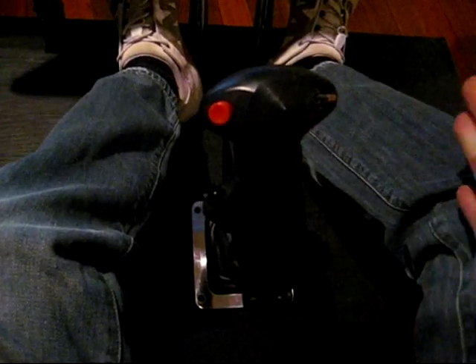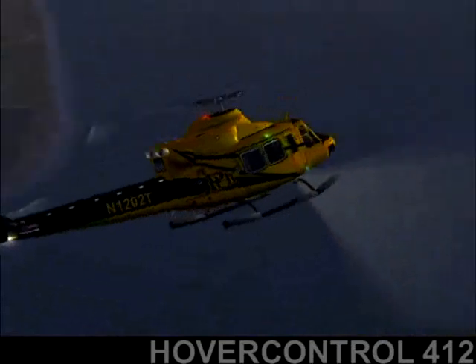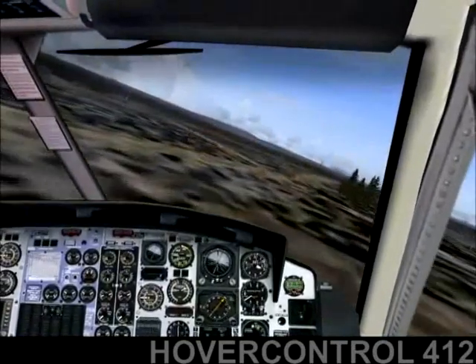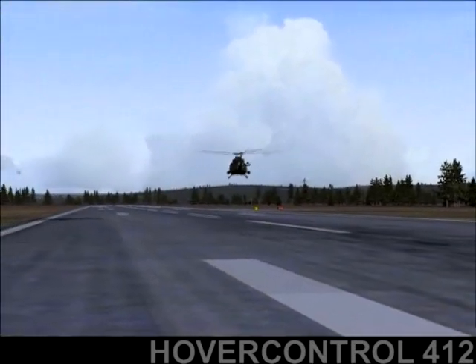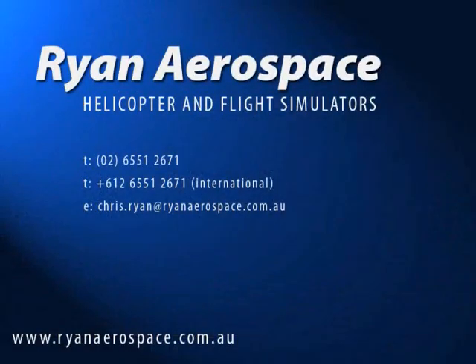Ryan Aerospace are one of the very few companies in the world offering this feature. The trim release function will become standard in most Ryan Aerospace commercial helicopter simulators, but can also be purchased as an add-on package, which can in most cases be installed into existing simulators. Ryan Aerospace helicopter and flight simulators are shipping worldwide. Contact us now for prices or more information, or visit ryanaerospace.com.au.